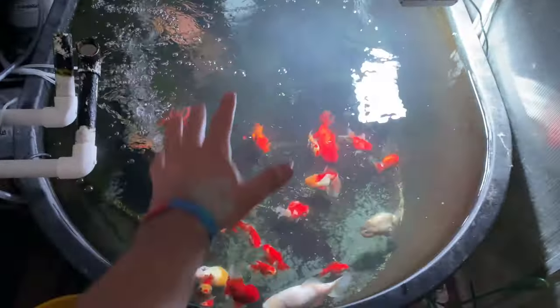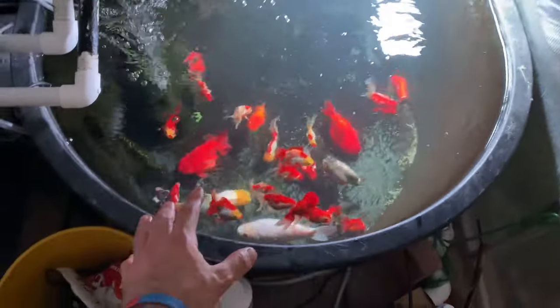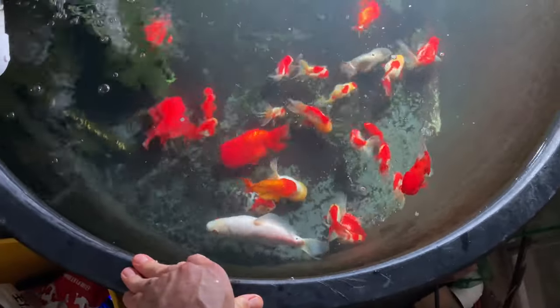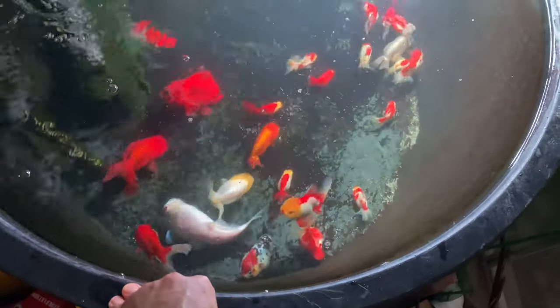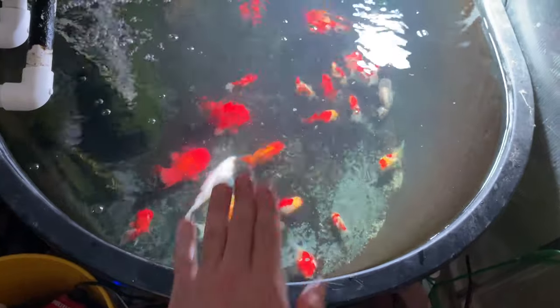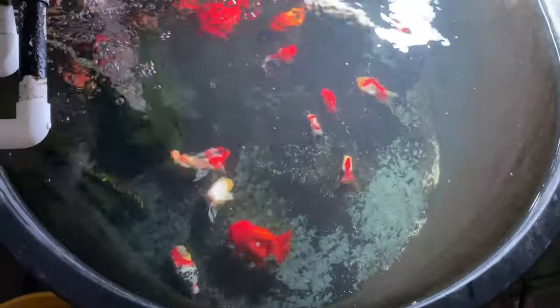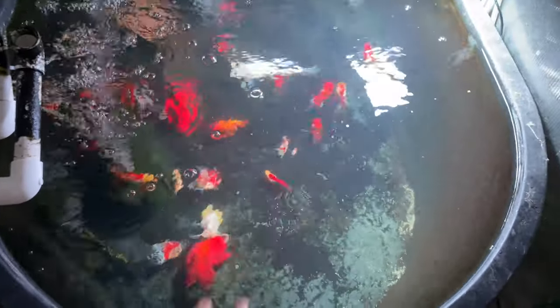The flubendazole is now in the tank. This does not affect the nitrogen cycle. I'll come back in about 36 hours and do a full water change on this tank, then hook the pump back in. Probably within 6 days I'll do another treatment, and maybe a third round after that.